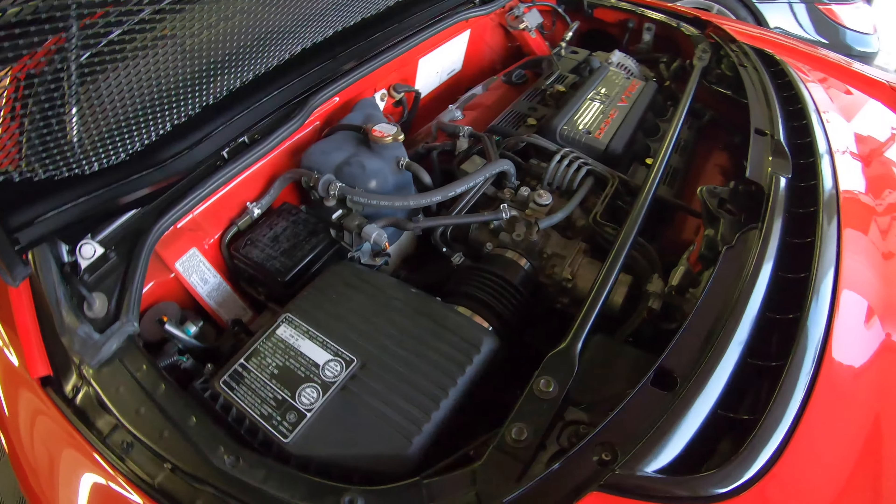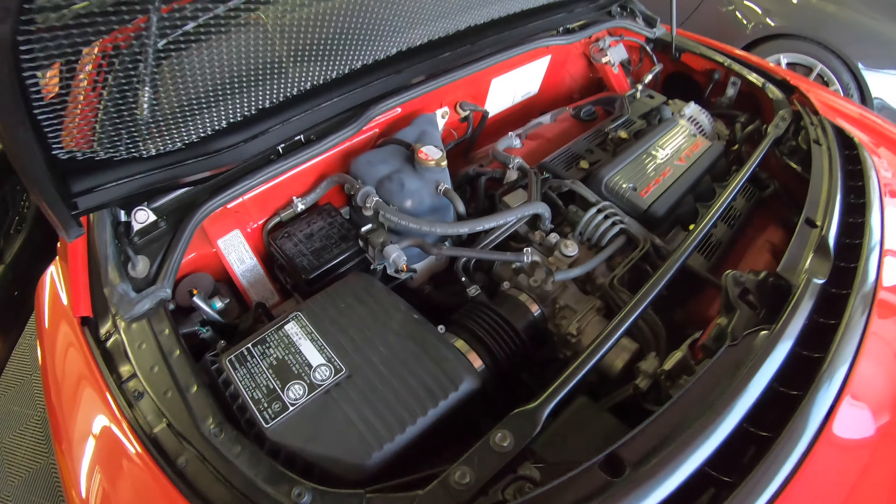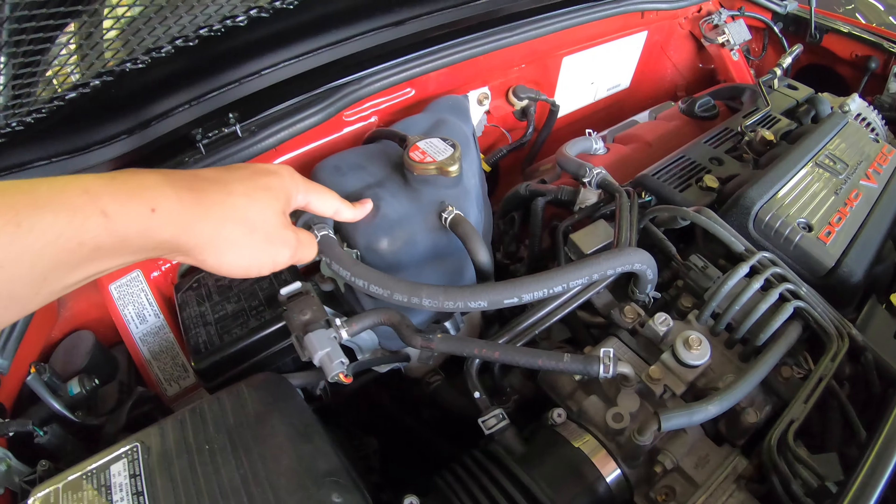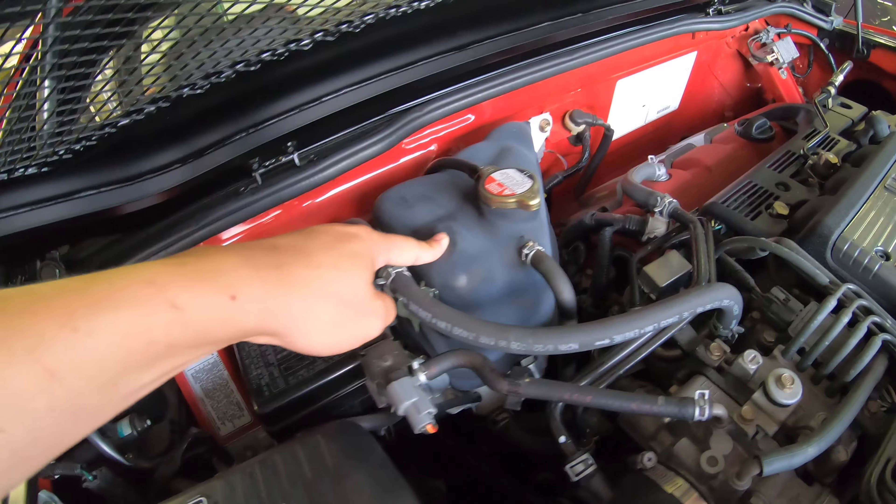Hey everyone. Most people think my car is bone stock, but it's not. I have the NSX-R/S cooling tank cover, also known as the JDM condom.